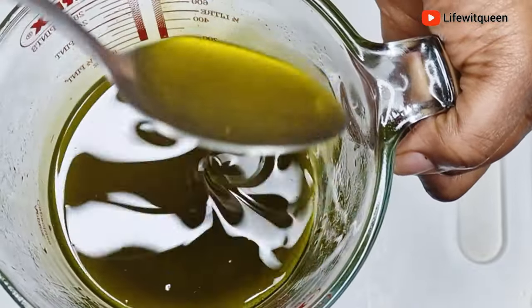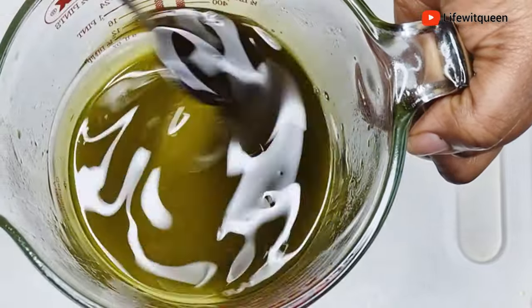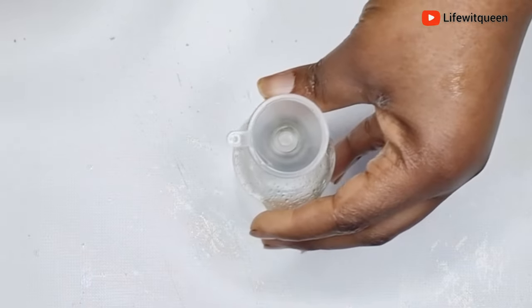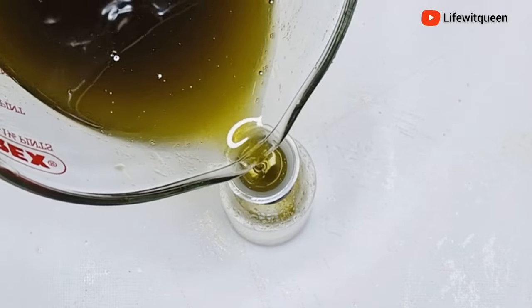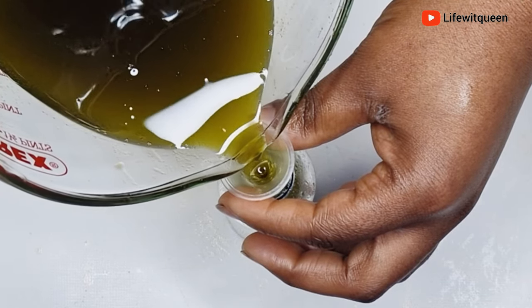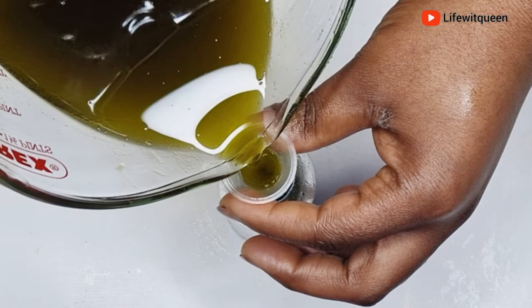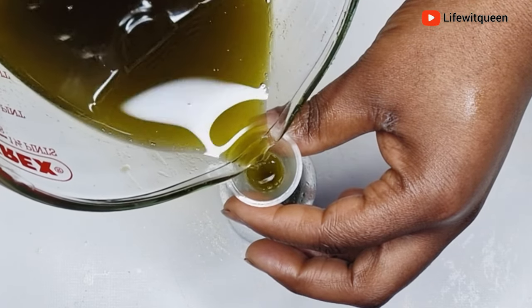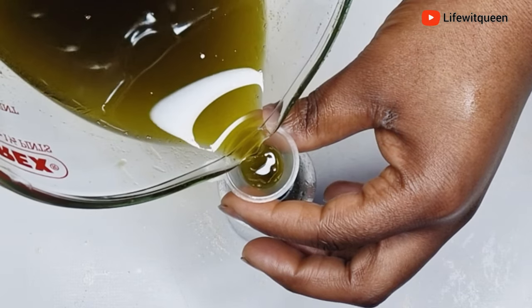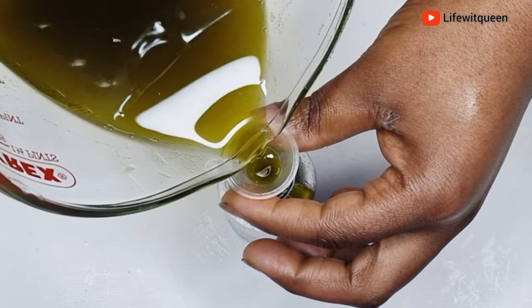Once I'm done adding all my ingredients, I mix everything together, then transfer the oil into an applicator bottle for easy use. You can use this hair growth oil to seal in moisture to your hair using the LCO method. You can also use it as a hot oil treatment — warm your oil using the double boiler method. Do not use the microwave as it will kill all the nutrients and vitamins in the oil.